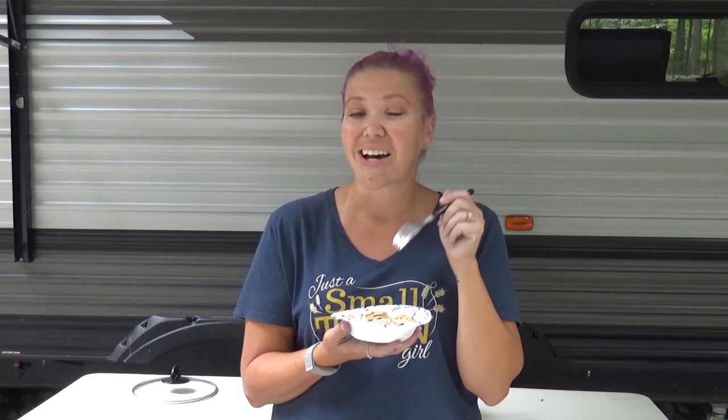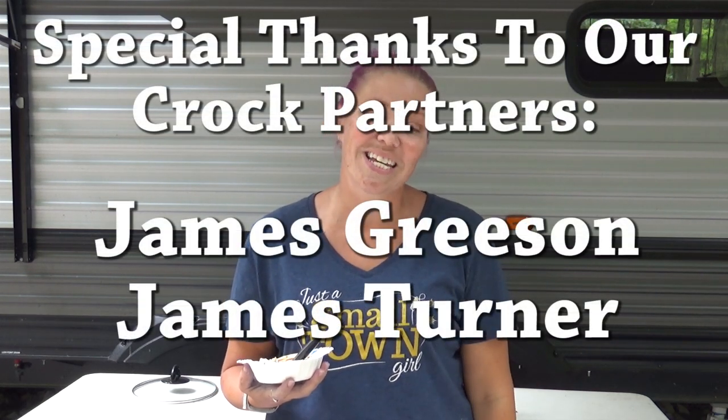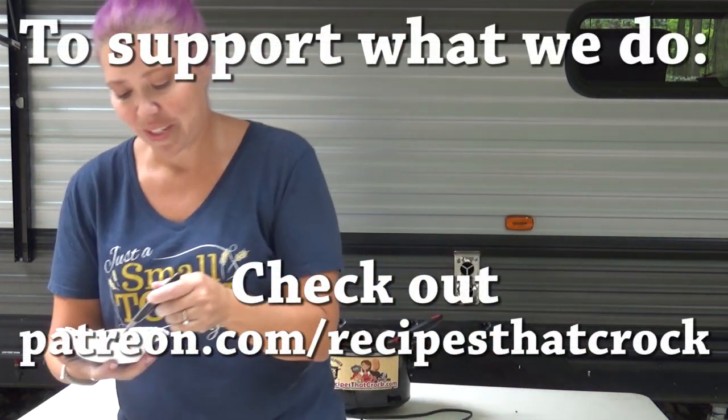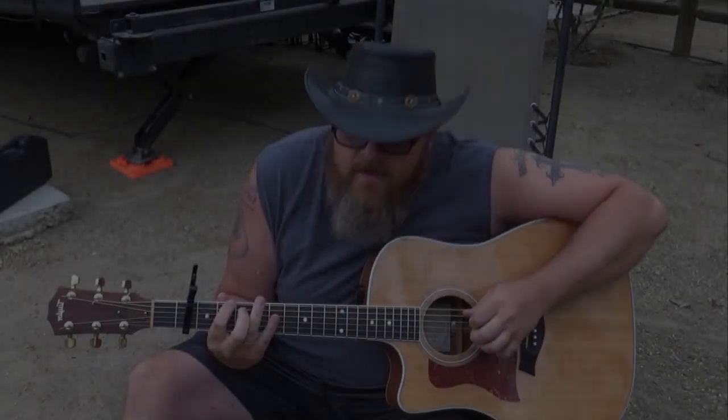If you guys like this video, give it a thumbs up below. If you have not become a member of our Crock Posse family, hit the subscribe button — the big red one. And if you would like to know every single time we post a video, hit the notification bell. No matter what you do — laugh often, eat good food, and speak life. Bye guys!